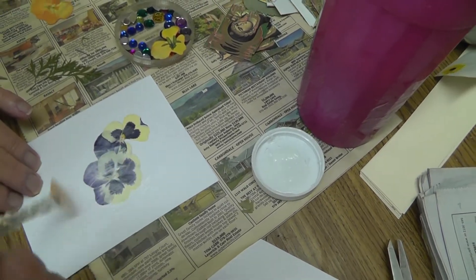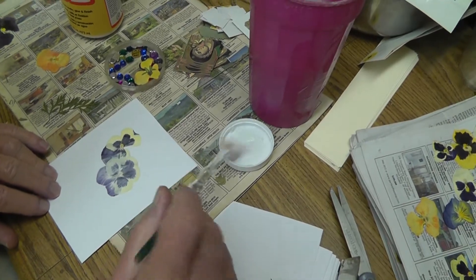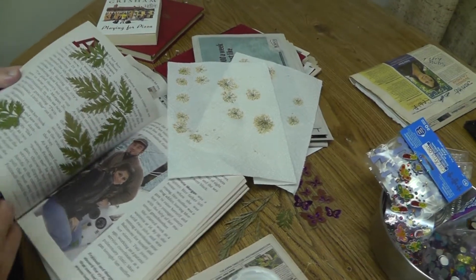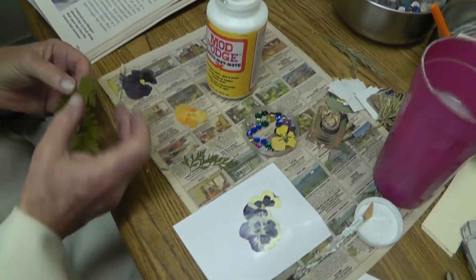And that will dry clear, yes. Flowers take about two weeks to dry. Greens, maybe a week or less. Put the hemlock there.